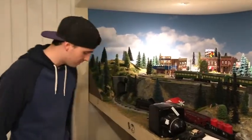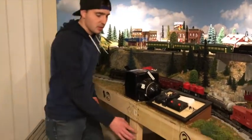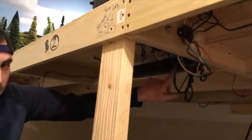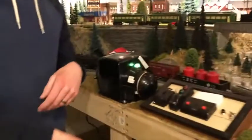Obviously, once everything's finished, there's going to be a light switch for you to turn everything on and off, but for now there's a power strip right under here that you can see. You just pop it on and then the layout's on.